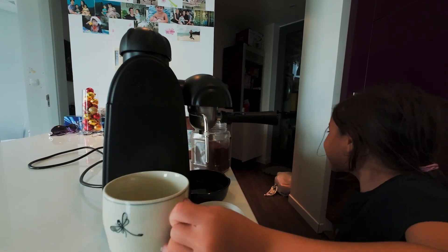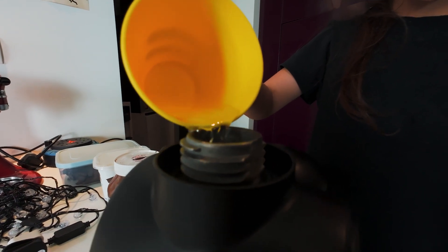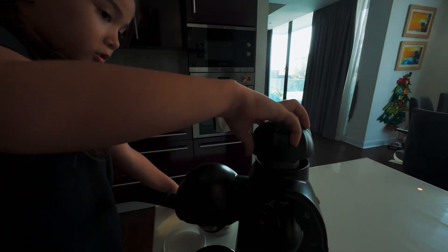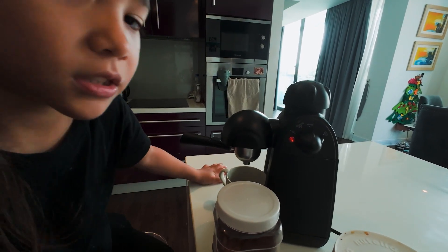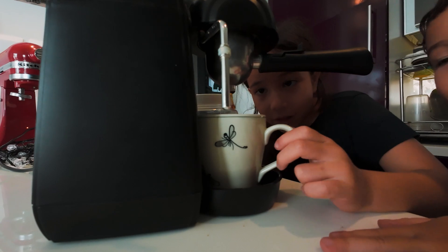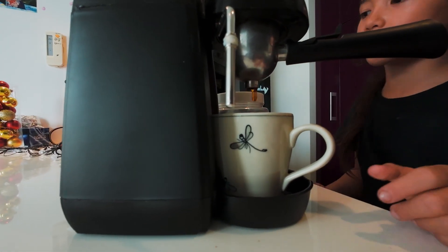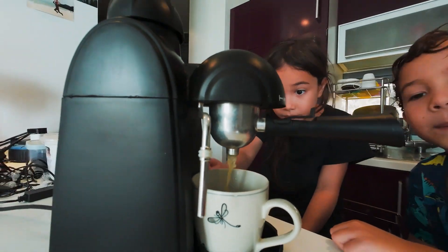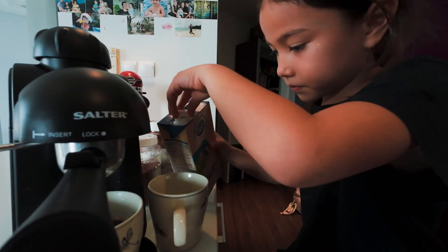Oh yeah, water. I pour the water. Close it. Just have to wait. And then after, I'll turn it off and we'll make the milk. Done.